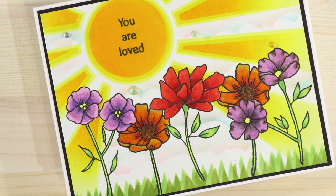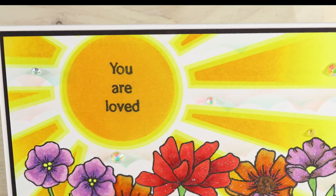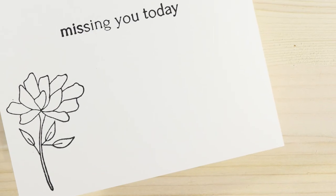Don't forget the links for Create and Inkspire and whatnot will be in the description box below. I hope you enjoyed the card today, and as always, have a great day.